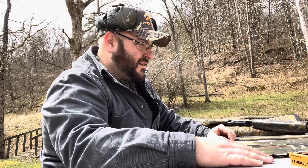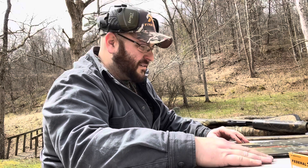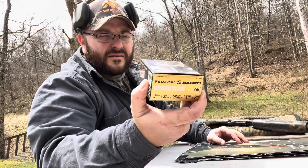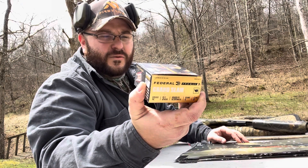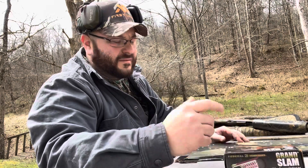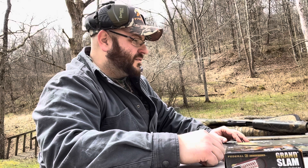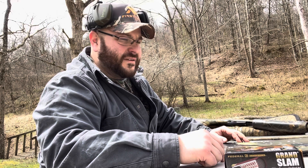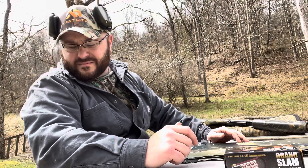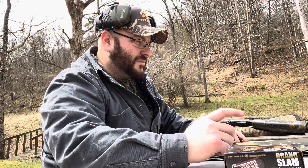If you like this video, feel free to comment — if you don't like it, feel free to comment that as well. Again, Federal Grand Slam, 12-gauge, 3.5-inch, 1,200 feet per second, 2-ounce, number 5 shot. I'm going to be doing a couple more videos of the Longbeard XR, Federal TSS, and the Browning. Thanks for watching, hope you enjoyed it.